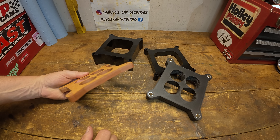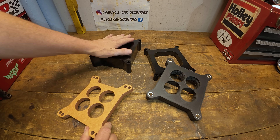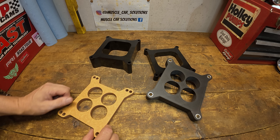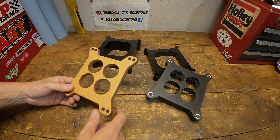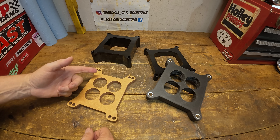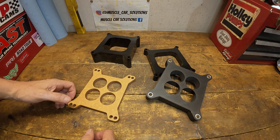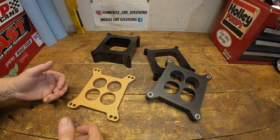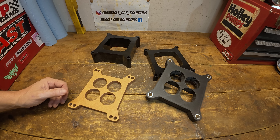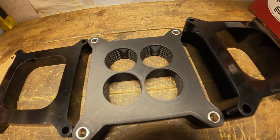That doesn't mean these aren't completely different once you fully tune through them. This spacer may require a little bit more tuning than a big two-inch spacer because you're changing the way fuel and air flows from the carburetor to the intake manifold. Certainly a four-hole spacer is going to behave differently than an open plenum spacer. I can't just give you a seat-of-the-pants result — I like looking at things where we can measure and see the difference definitively.